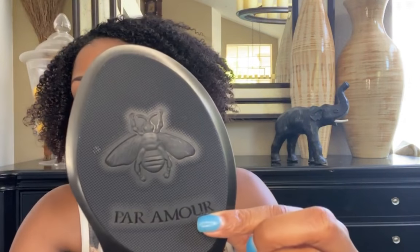Look how cute! Super cute. It says 'Par Amor' on the back and it's a size 38, which is about an 8 in U.S. sizes.